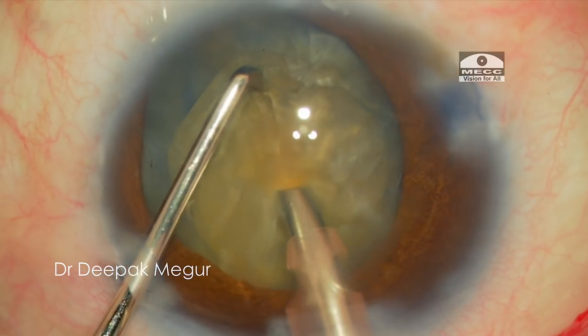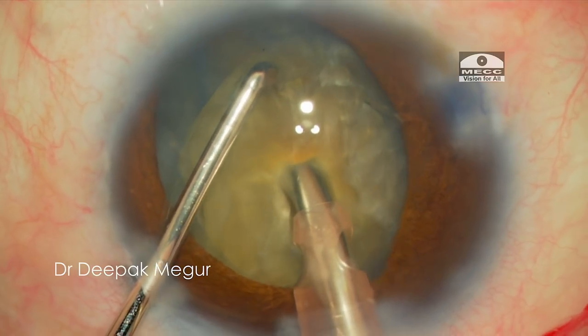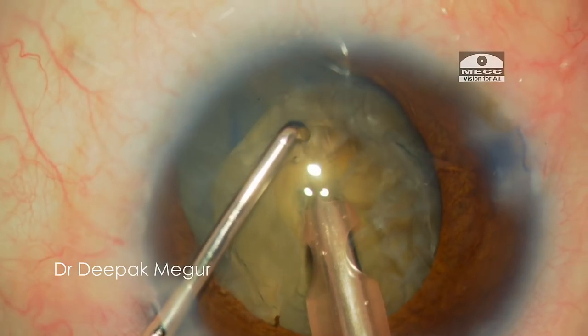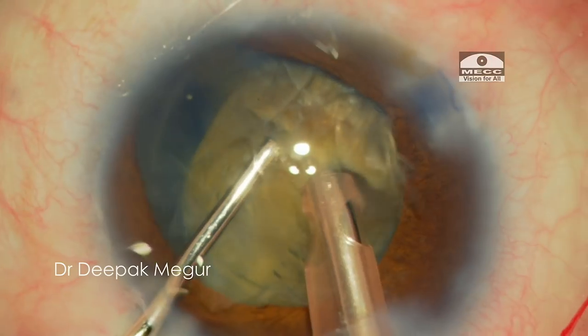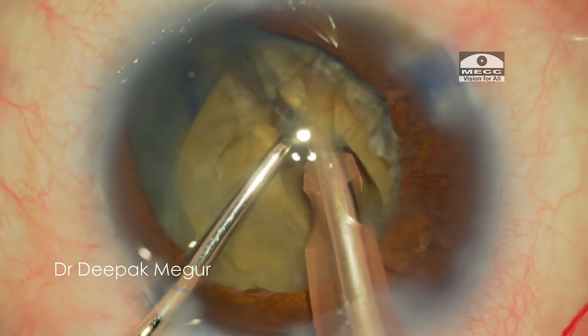Moving on to phacoemulsification of the nucleus. I am making an initial small groove so that I can bury my phaco tip deep into the nucleus substance to get a firm grip. This would help me achieve a successful chop in this dense nucleus.